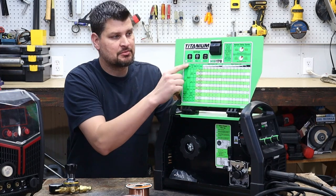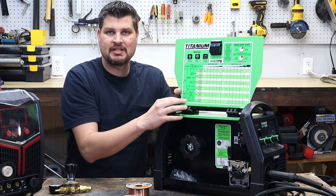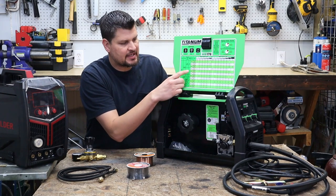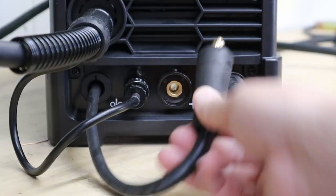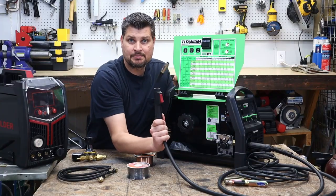Check your polarity as I mentioned before. This one talks about being either DCEP or DCEN. What that means is direct current — since this is an inverter machine. All you care about is whether it's EP, which is electrode positive, or EN, electrode negative. All of these little terminals have a positive and negative sign. We're doing MIG, so the electrode is positive.